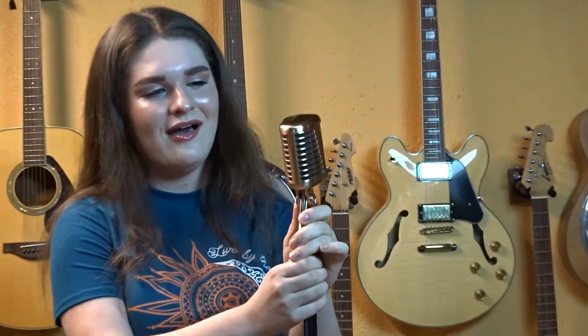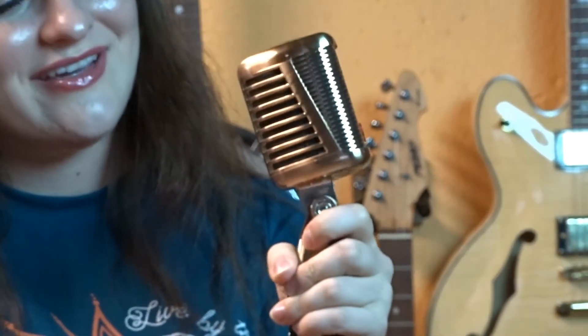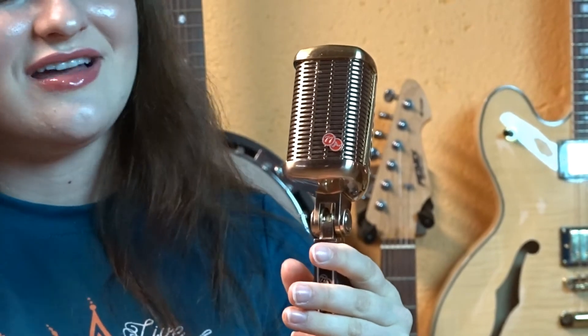This is a golden Elvis Mike, and let's give it a little look, shouldn't we? Yes, ain't she a beauty? She's absolutely stunning.